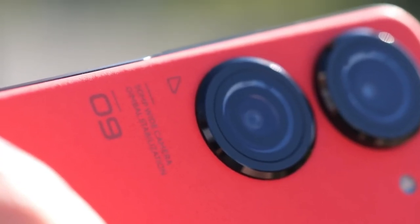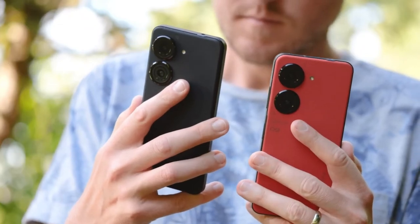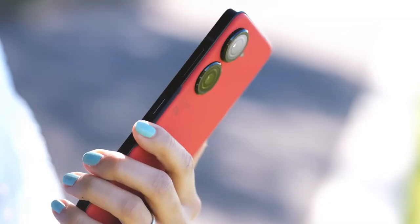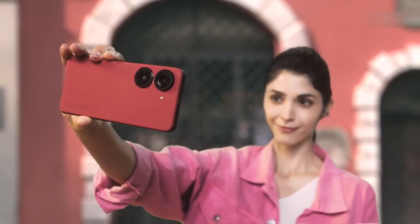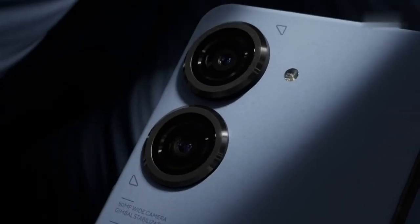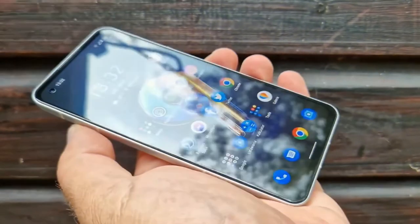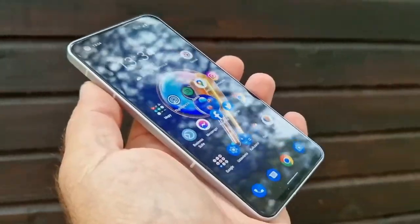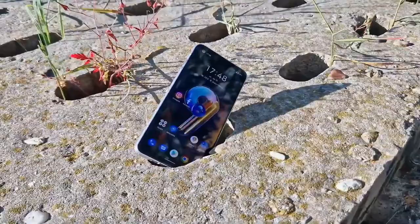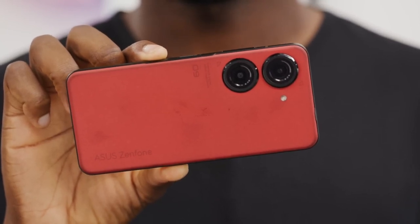The verdict is out — the Asus Zenfone 9 is truly a compact king. It's impressive how they've managed to place so many premium features into such a compact flagship design: a newer chipset, longer battery life, and a more stable main camera are all included. There are conflicting opinions on the new design, and we do miss the telephoto camera and wireless charging, but these are relatively minor drawbacks. The Zenfone 9 is a great choice if you're looking for a cutting-edge flagship that won't break the bank. Do let us know in the comments which features you like the most. Thank you for watching — don't forget to like, subscribe, and hit the bell icon for more updates. See you in the next video!